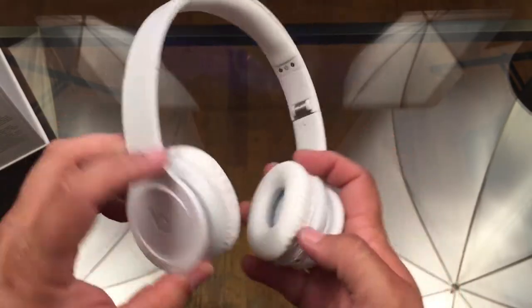The next test is to pop them on my head and see what they sound like. These headphones sound amazing. They're not the most technically accurate sound — they are definitely bass heavy. If you're like Meghan Trainor and all about that bass, these are absolutely the headphones for you.